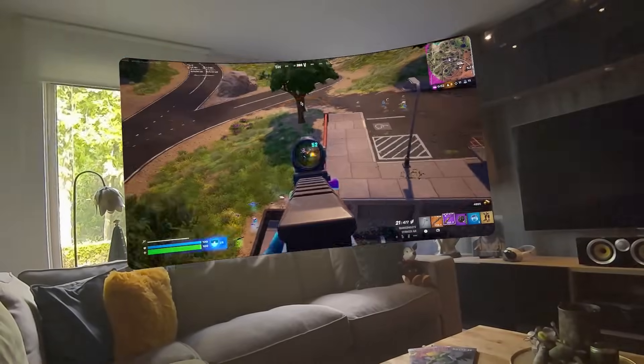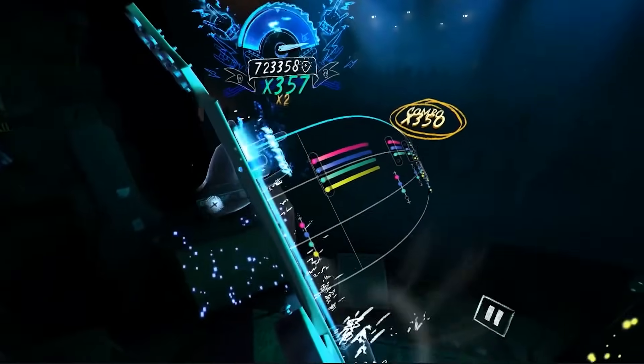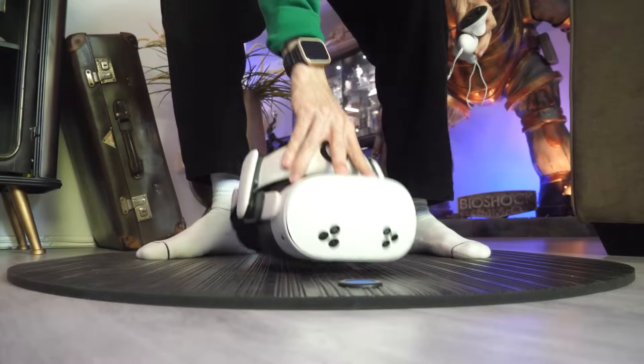Today I'm excited to share the best 25 tips, tricks and hidden features that you should try on your Meta Quest 3S. So with that being said, let's kick things off with tip number 1.